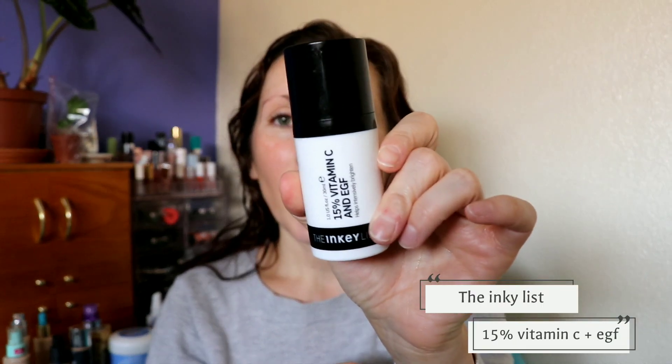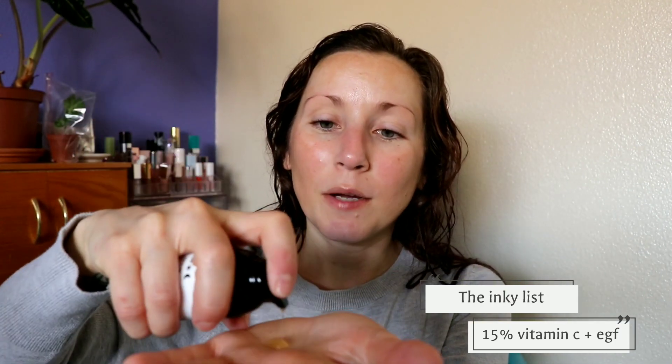Next up is some vitamin C — this is the Inkey List 15% Vitamin C and EGF. I really like this. Even though it's 15%, it doesn't irritate my skin at all. I love that it's in an airless pump. I do about one pump and then half a pump, and I just pat it on. I had never really used vitamin C regularly before, but I started this year and I swear with everyday use, vitamin C makes the biggest difference in your skin. So I'm all about the vitamin C now.